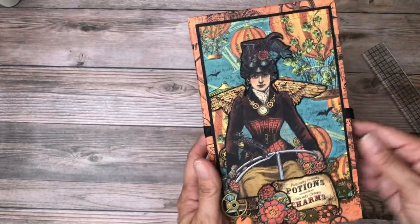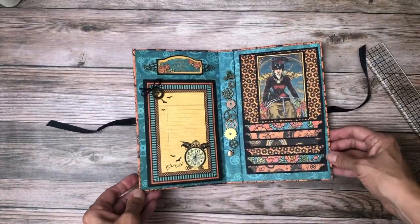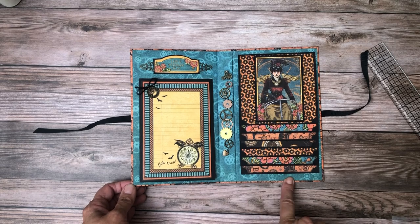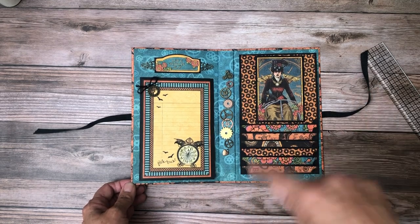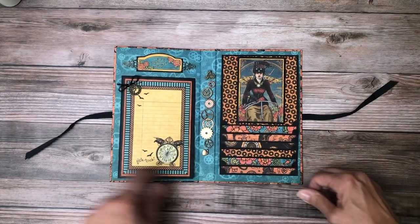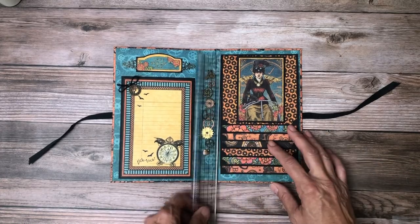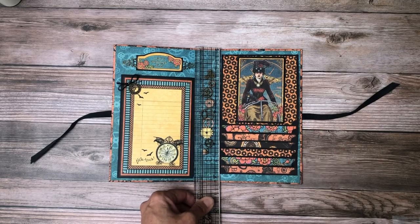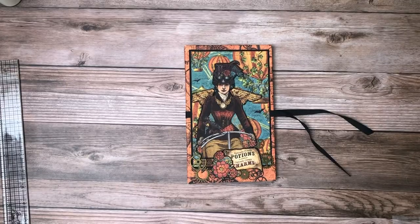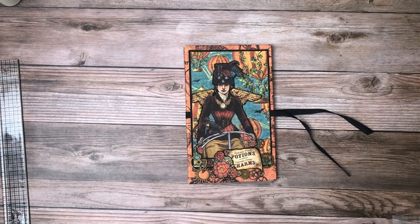So there you have it. Isn't that darling? I'm sure you could put this together in a couple of hours tops, and that's including the decorating. It's pretty straightforward. I'm going to put the chipboard cutlist and the black cardstock cutlist in the description. It's pretty straightforward — I think it's a one inch spine, and these are five by eight and a quarter. But I'll put it in the description if you guys want to make one yourself. Thanks everybody for tuning in. I am working on the album featuring the new DCE collections and that's coming up soon.